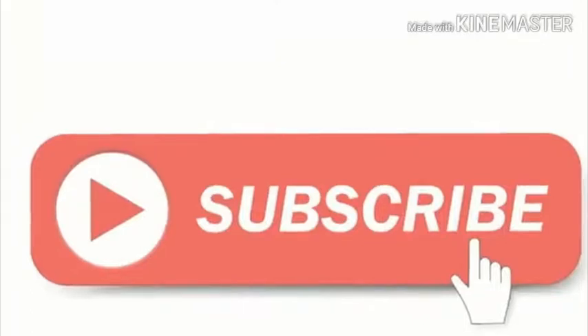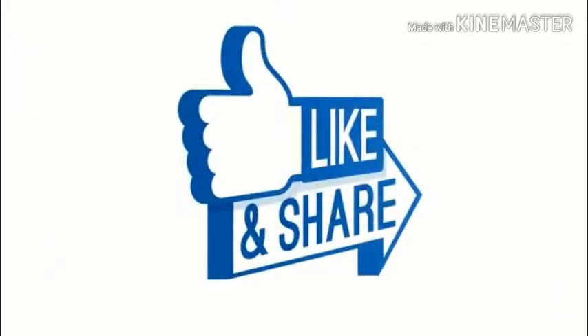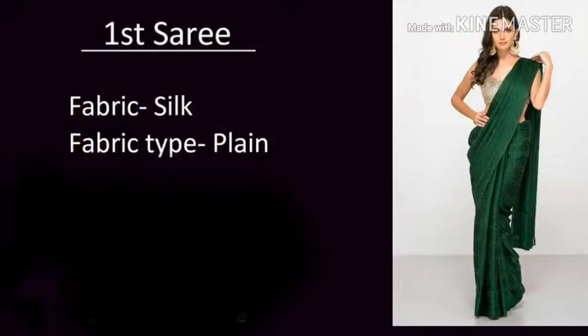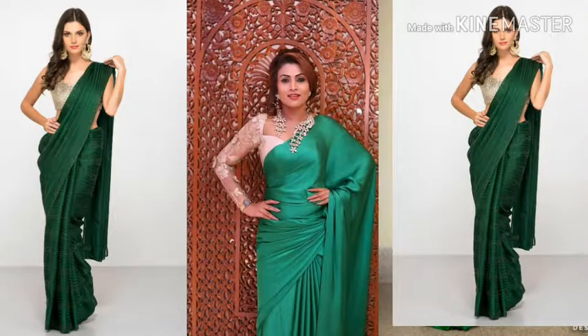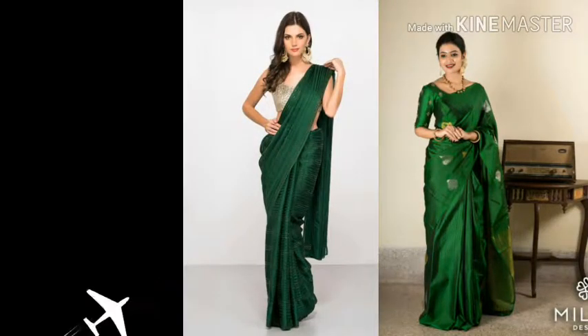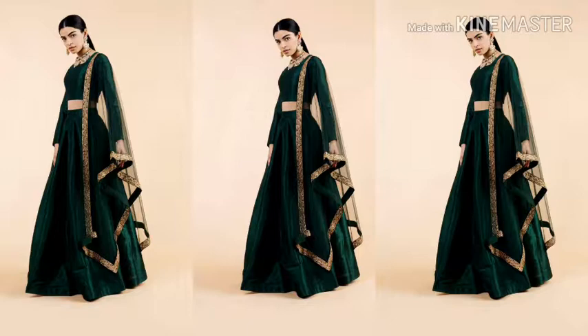Hello everyone, welcome back to my YouTube channel. Today we will use silk and printed sarees. I will show you how to design the dresser and how to design the green color.